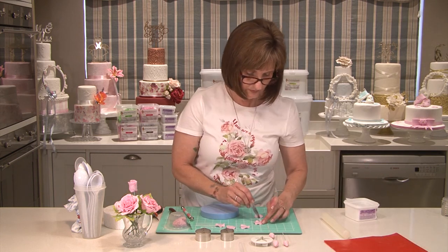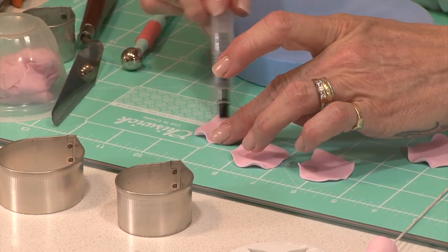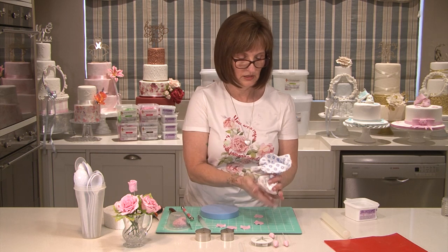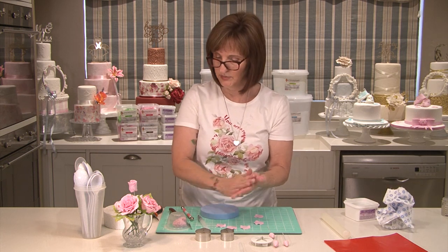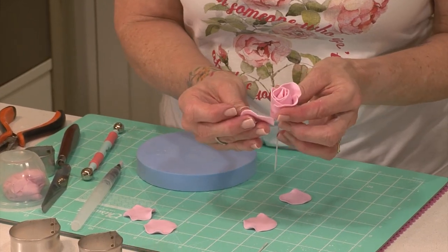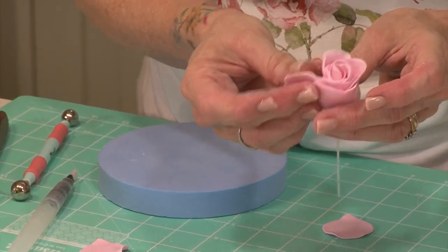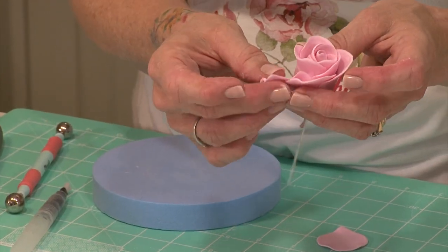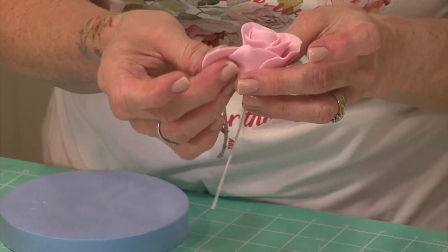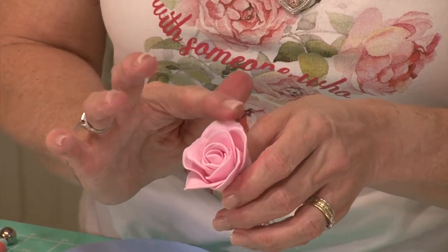Now I'm going to bottle the next five — a little bit of water on each one. Or you can use your petal glue if you have it. Just putting a little bit of corn flour on my hands just to stop anything sticking. Now we start with the last of the small petal row, and you can just bend some of these petals back ever so slightly.